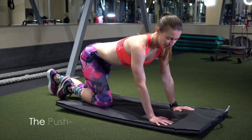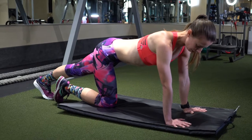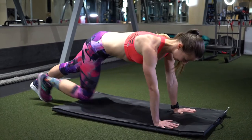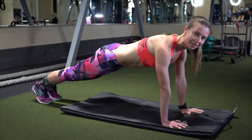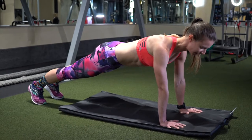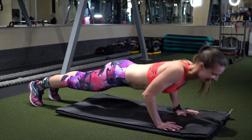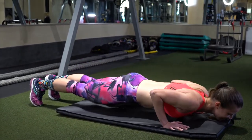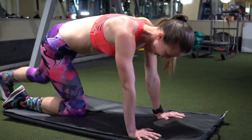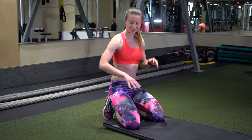For the more advanced folks, you can do push-ups off your feet. Again, make sure that your wrist, elbow, and shoulder are in perfect alignment. Tighten your core so that your butt isn't too high, and engage your glutes to keep everything nice and tight. Then slowly bring yourself down and come back up. That's the first exercise, and it's really good for your core and your upper body.